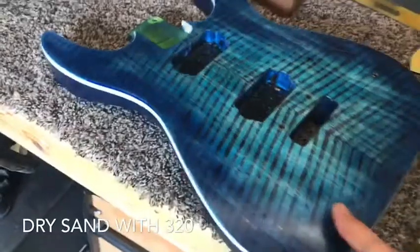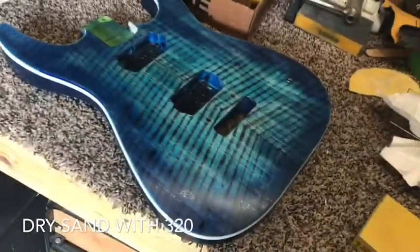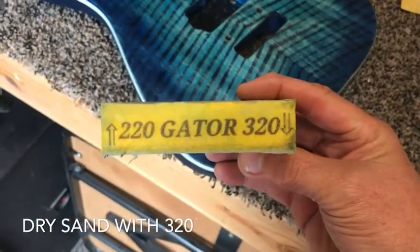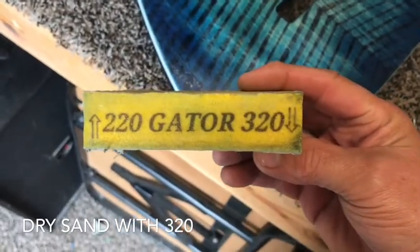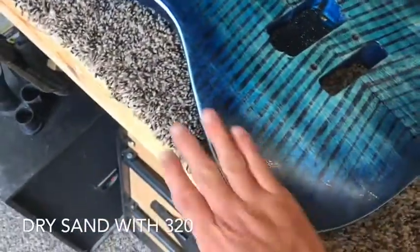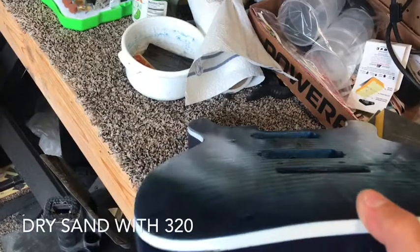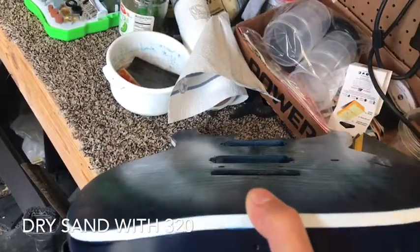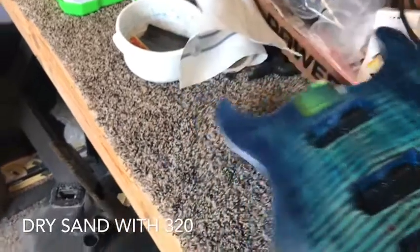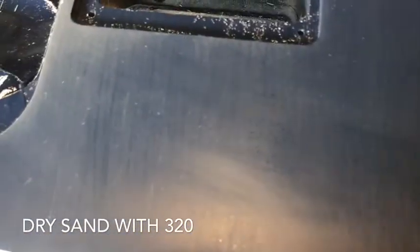I'm getting ready to buff out the clear coat — it's got about 10 coats of clear on it. I just finished sanding both the top and the sides with 320 dry, and now I'm fixing to start the wet sanding, which I'll start with 400. The dry 320 gets it as smooth as possible and gets all the orange peel out. You want it to be smooth like that with no orange peel.